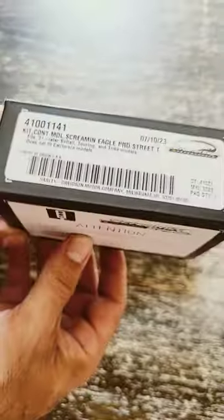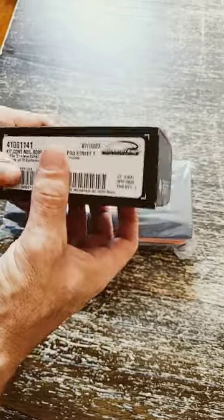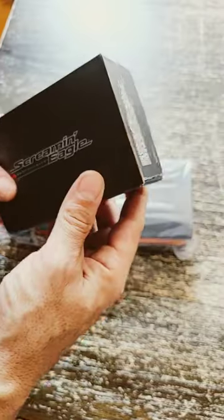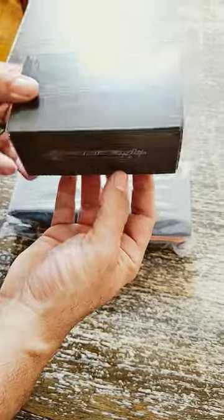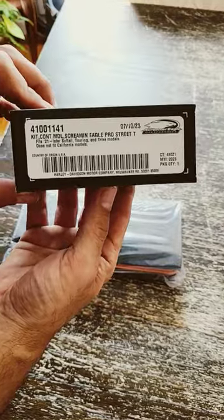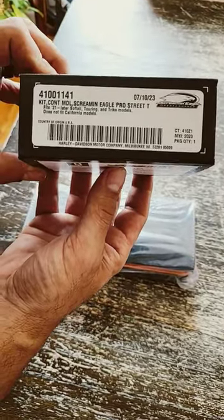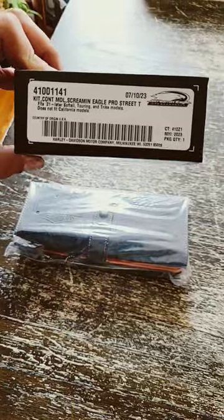I just got the tuner for the Lowrider S so I can put the exhaust on. I want to put this on to keep the factory warranty. You go to Harley, sign up with your email, and you can get 15% off — save a couple bucks on this thing and keep your factory warranty with the exhaust.